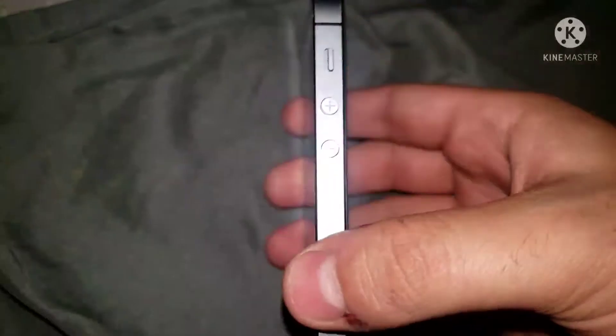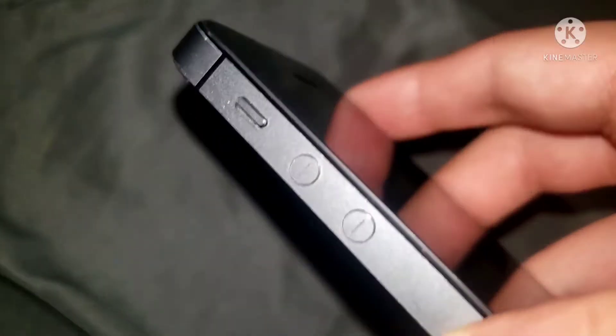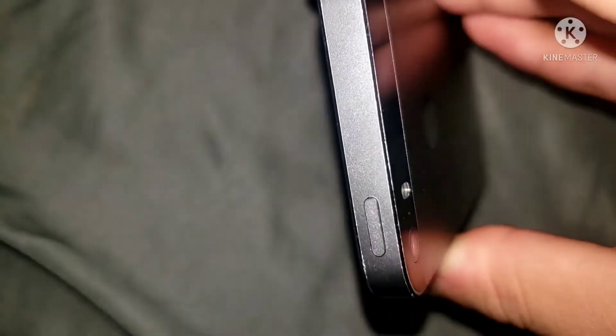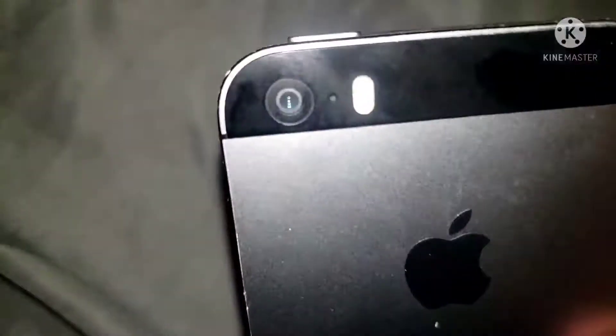So for the first start, you have your volume controls — minus and plus — and you have your little side switch there to either mute or unmute the phone. And you have your power button right there to turn on and off.